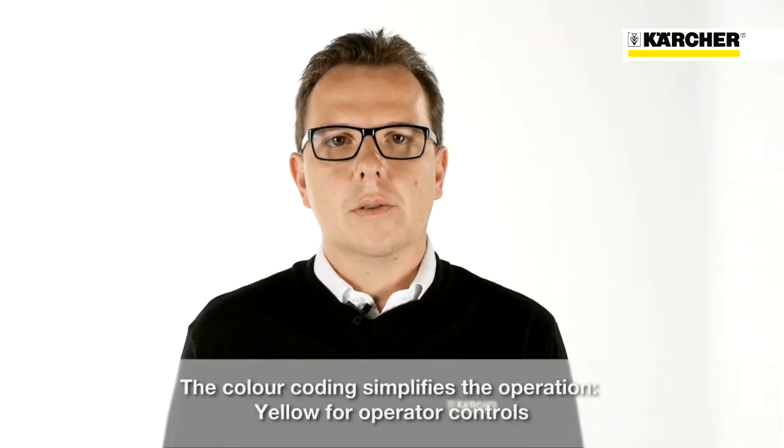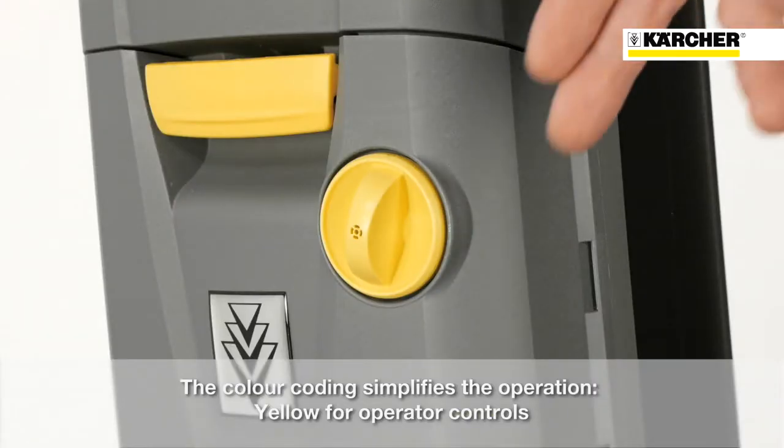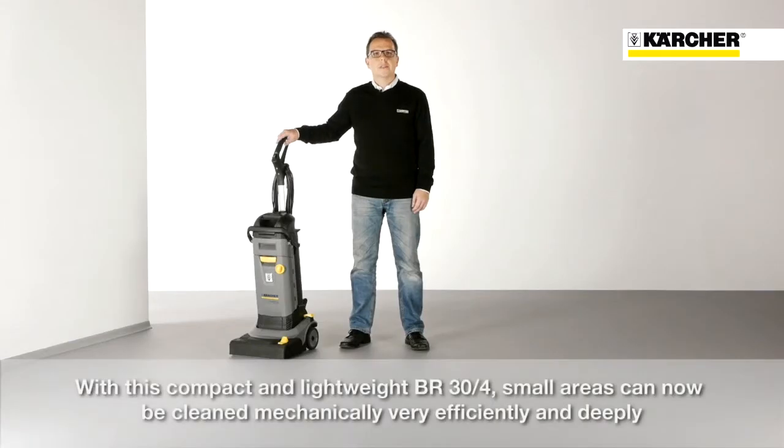The colour coding simplifies the operation — yellow for operator controls. With this compact and lightweight BR34, small areas can now be cleaned mechanically, very efficiently and deeply.